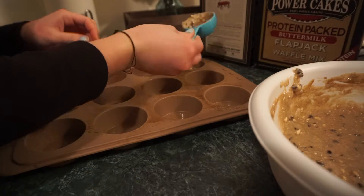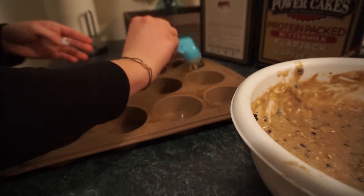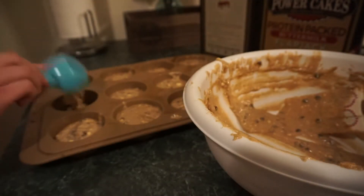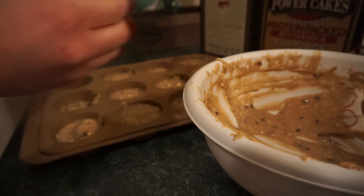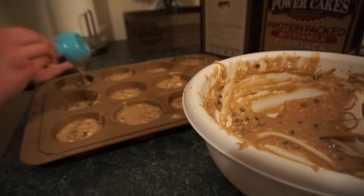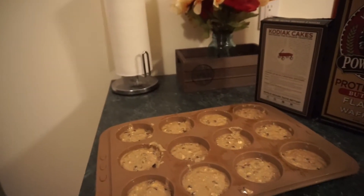Now we're just gonna spread them into the pan. I highly recommend getting silicone baking tins — they're so much easier to clean. They are kind of awkward to get into the oven because they're so flexible, so you could put them on a baking sheet. I love scooping the batter in with a scoop to put them in the pan.